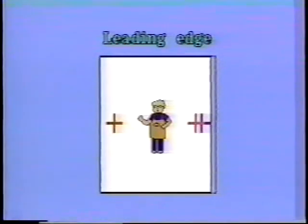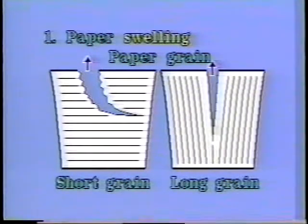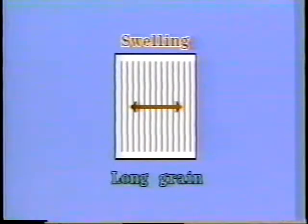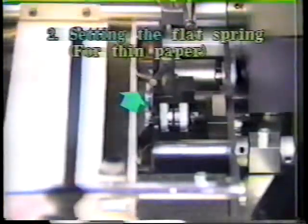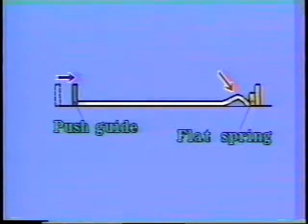Next, we will explain about poor side registration of part of the paper. This is caused by paper swelling. With long grain paper, after the first printing run, the paper will swell in the lateral direction. When the flat spring is bent too much, especially when using thin paper, the paper will become distorted. These cause the poor registration of part of the paper.